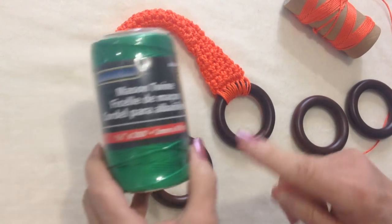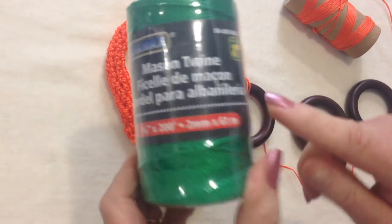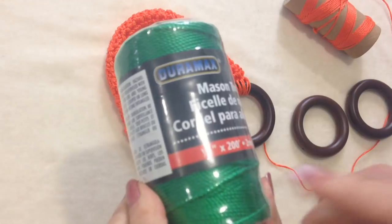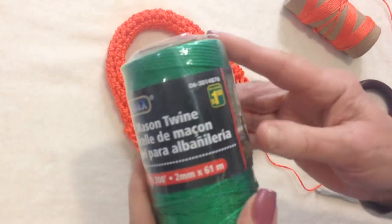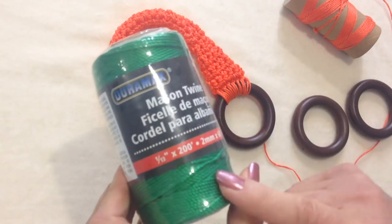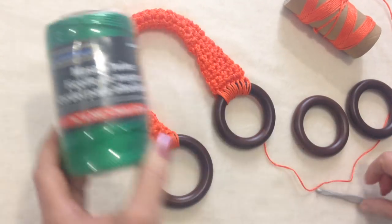To make these purse handles, I'm going to use a nylon cord. I got this at the dollar store. You can buy a nylon cord in any place where you buy yarn, usually at Michael's or Joann's. Ed Hart Super Saver also sells a nylon cord.